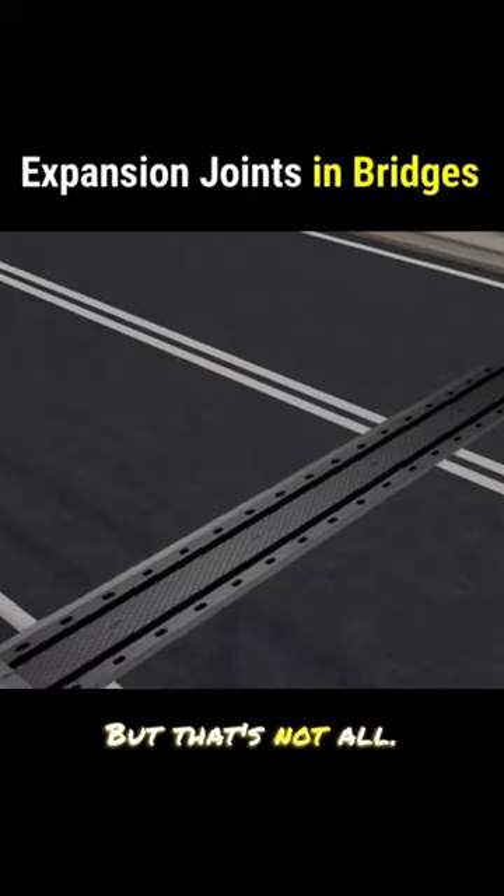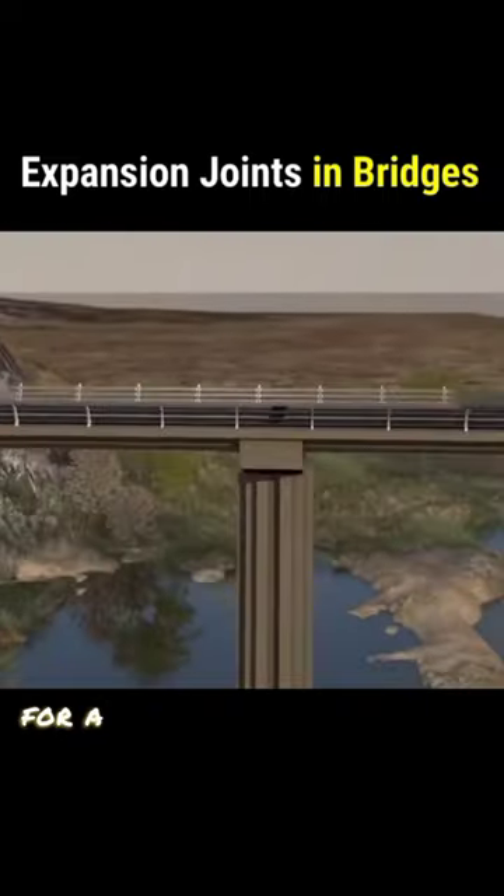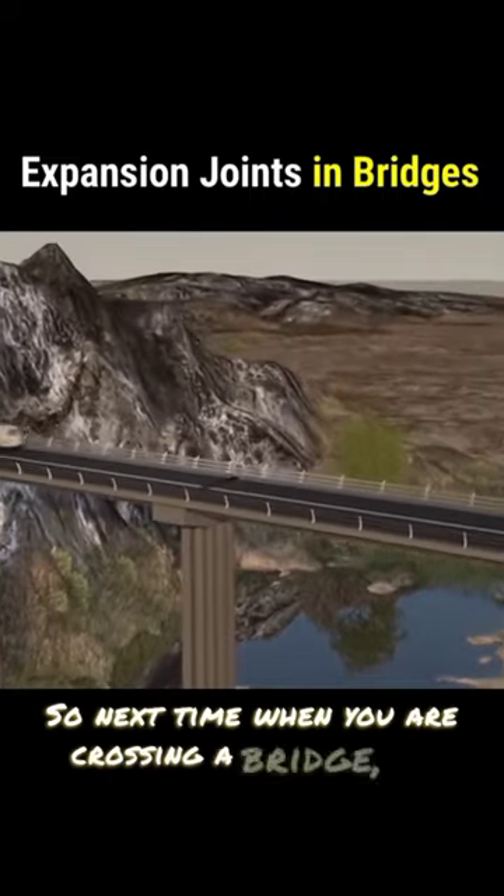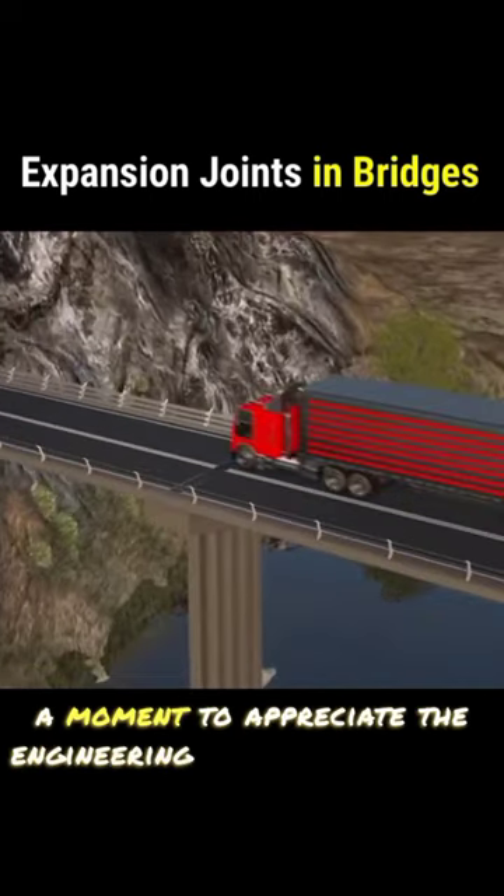But that's not all. These joints also divide the bridge into sections for a more evenly distributed weight and stress. So next time when you are crossing a bridge, take a moment to appreciate the engineering behind those gaps.